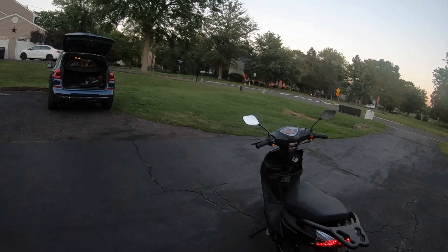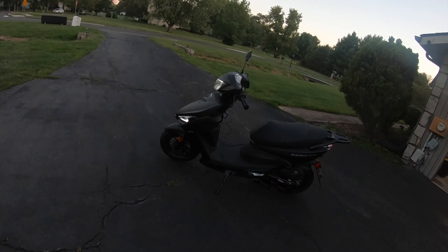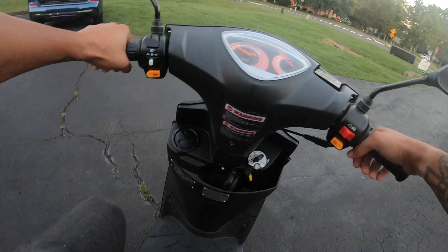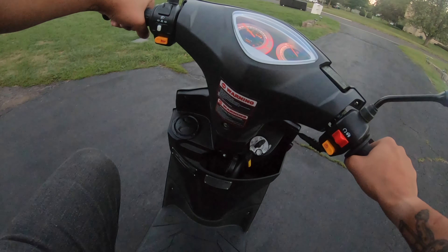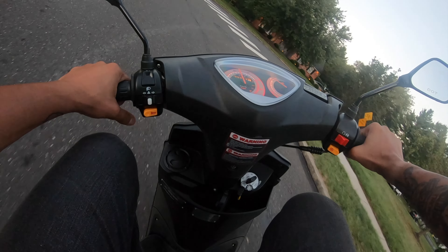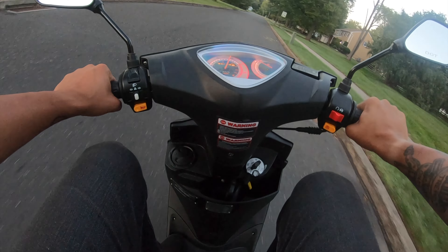What is going on, guys? This is the Scootstar 50cc review. I'm going to be ripping on this thing. Now, these top at about 30 miles an hour, but you can definitely go faster than that if you wish to — take off the governor or whatever. Definitely has some pep if you just give it full throttle.